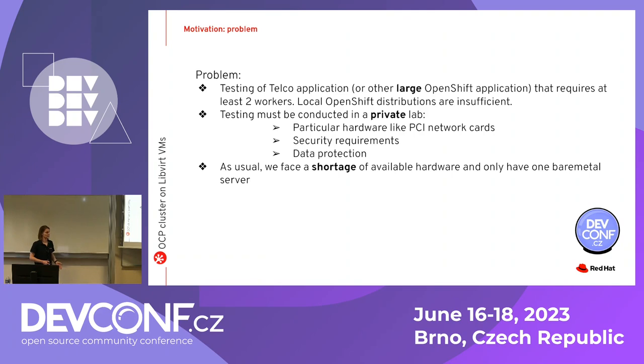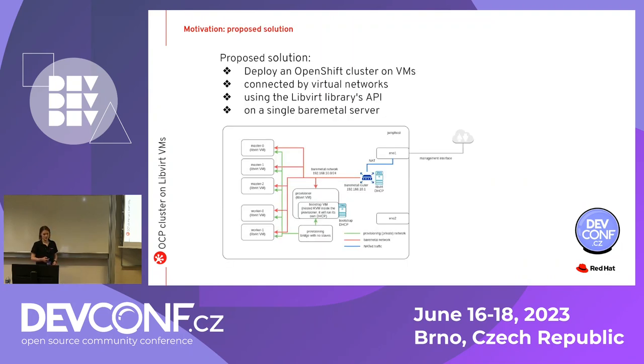As usual nowadays, you have a shortage of available hardware. You just have one bare metal server and basically have a choice: you can wait while other servers arrive and start testing, or you could do something with the one bare metal server you have right now. That is the solution I'm going to discuss during this talk.